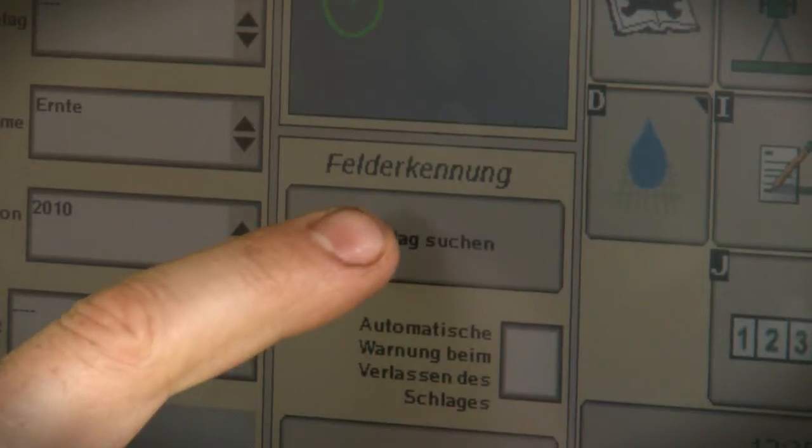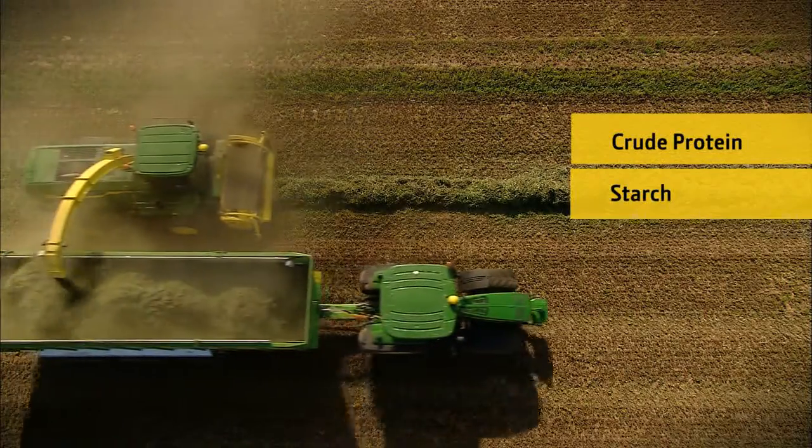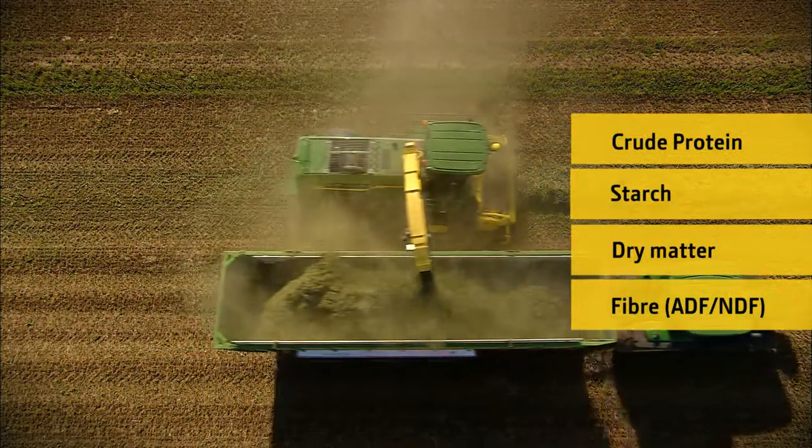Harvest with precision. Harvest Lab — the only certified measurement of dry matter and constituents.